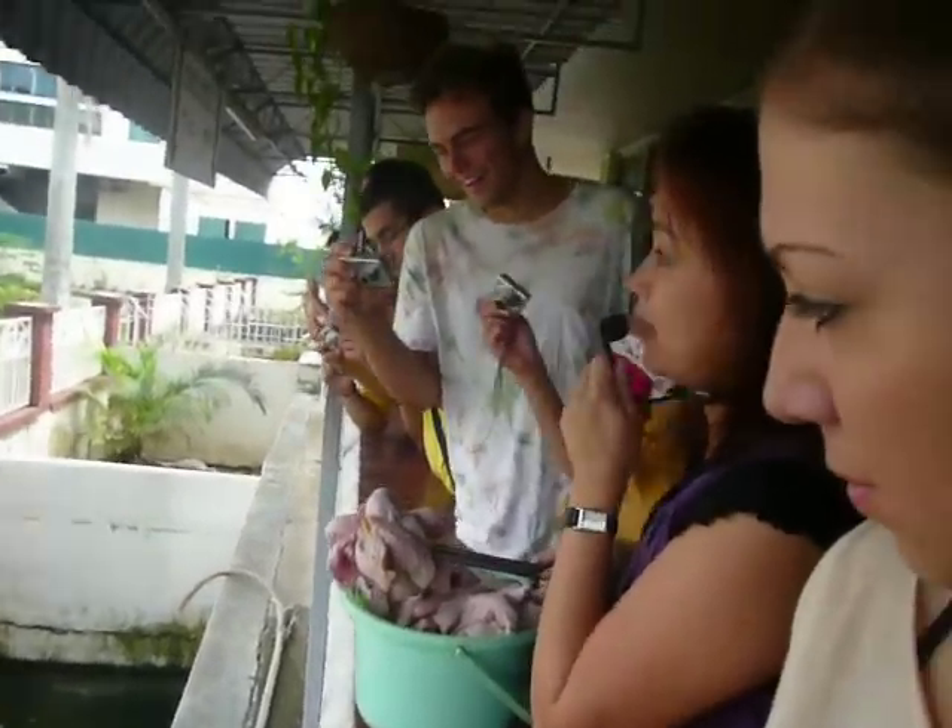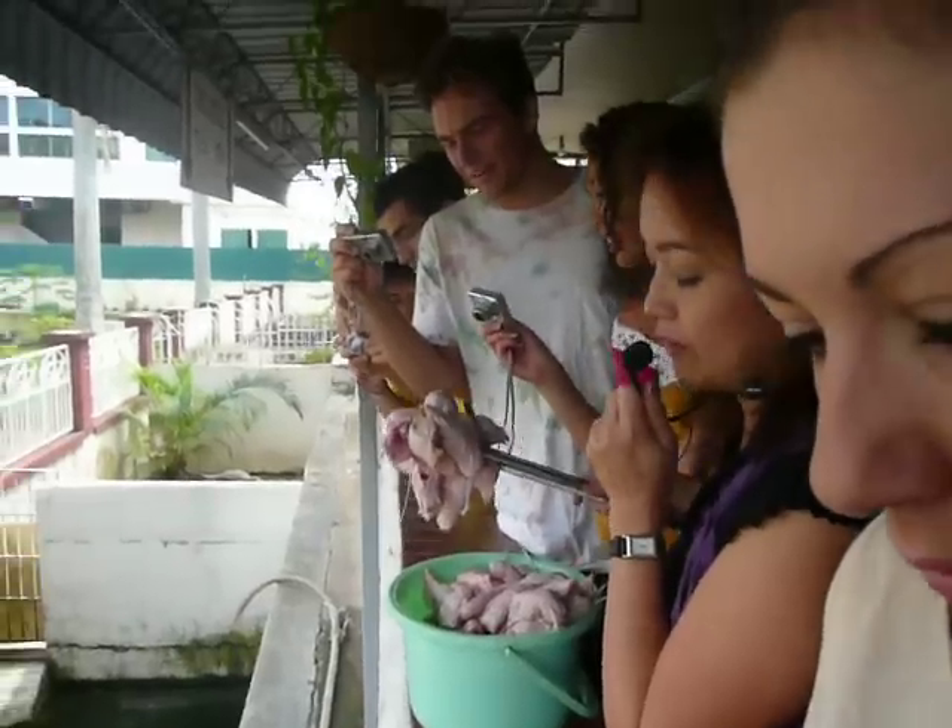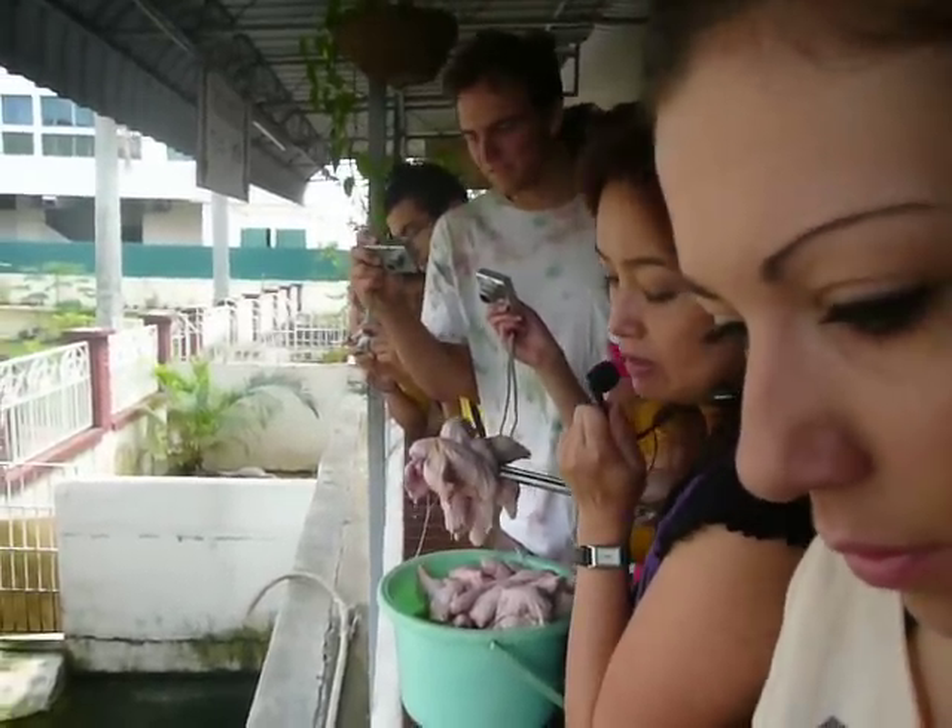Crocodiles are actually quite lazy. They only move around at feeding time and sleep the whole day.